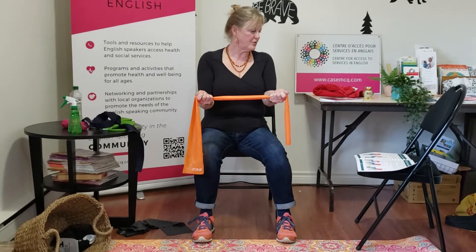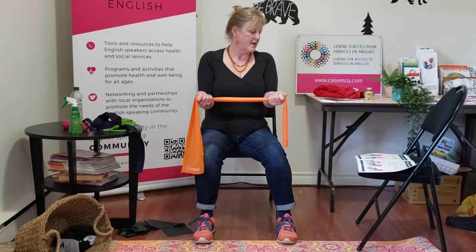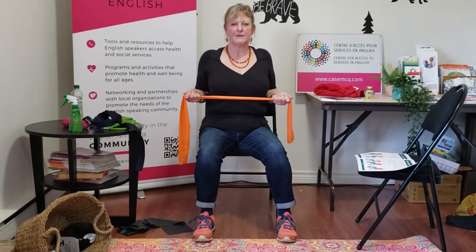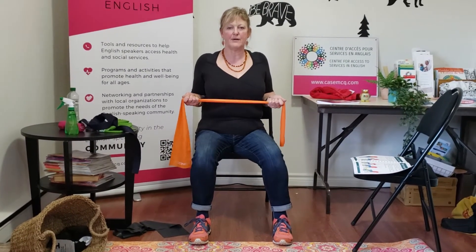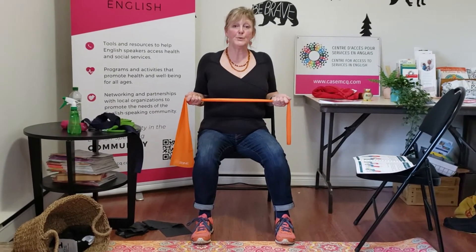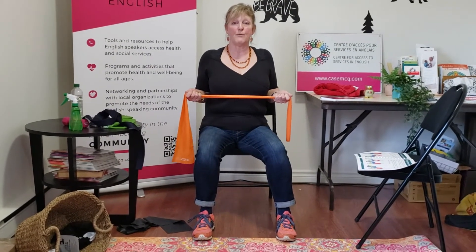Then back to neutral again. As you're pulling it back, you can feel your shoulder blades getting close together. Hold and count up to five — two, three, four, five.